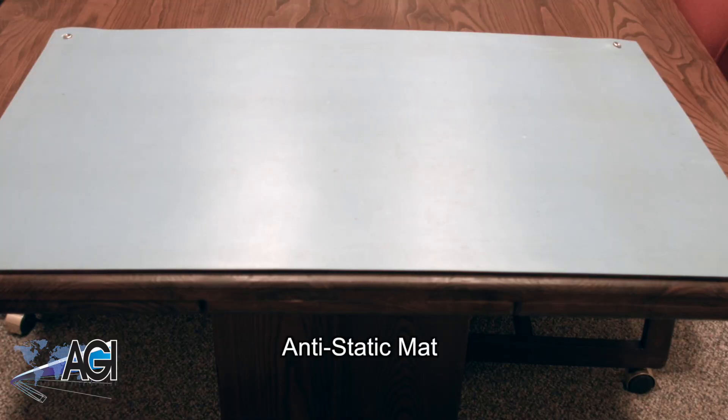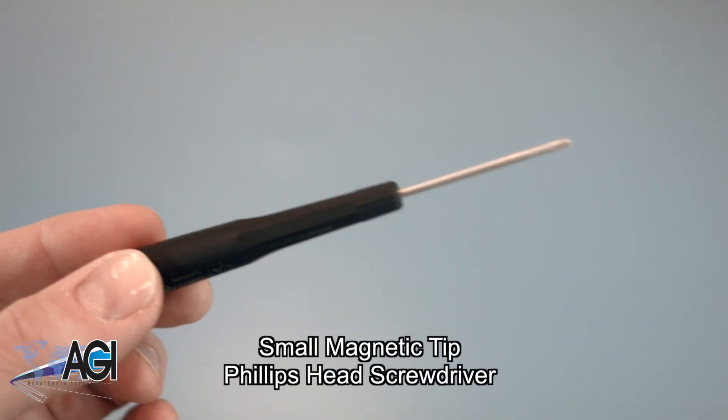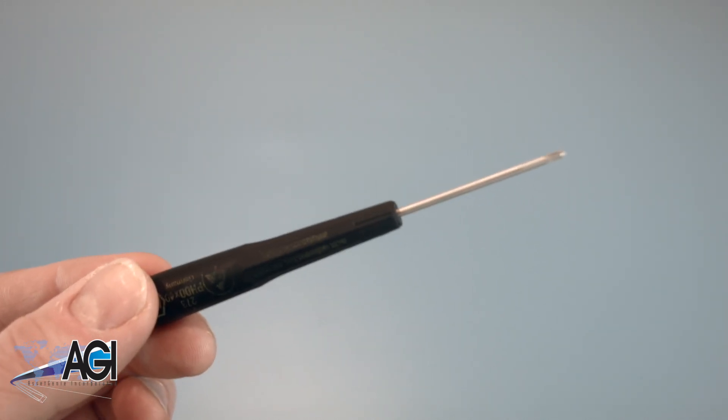An anti-static mat is recommended to prevent electrostatic discharge, which can damage electronic parts. A small, magnetic-tip Phillips-head screwdriver will be necessary for this replacement.